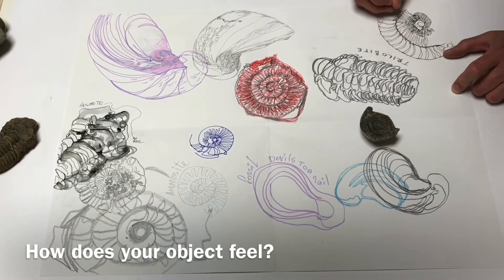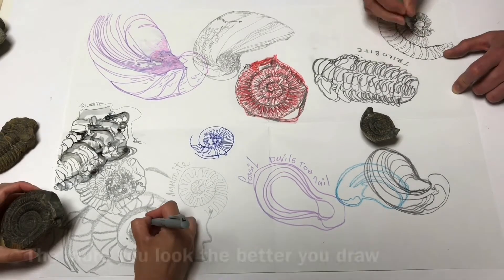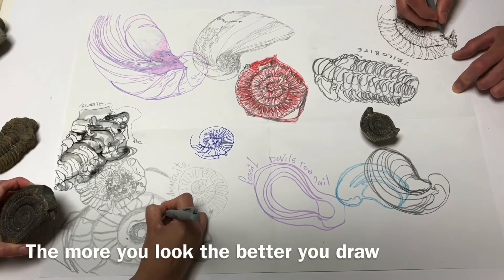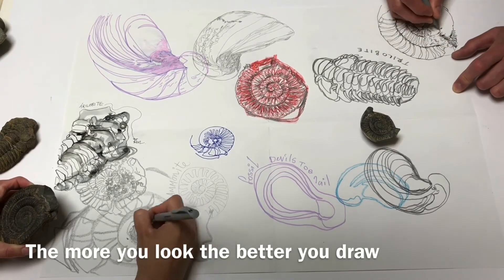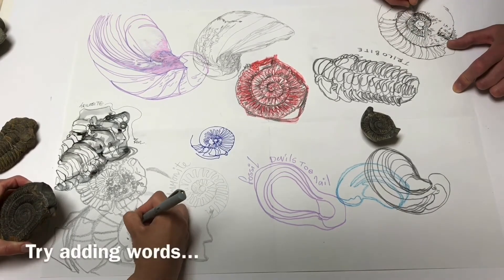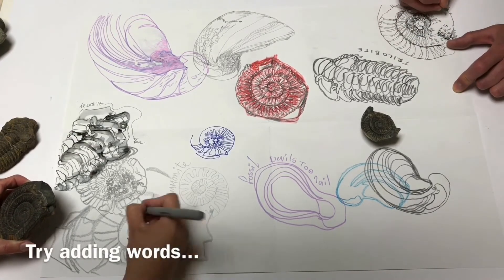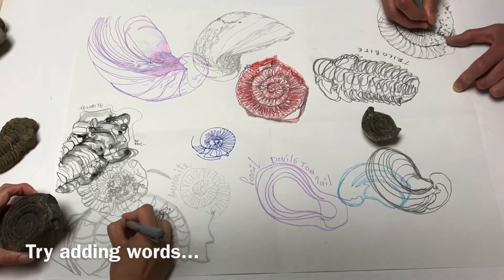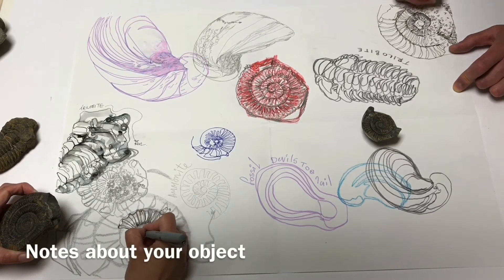The more you look, the better you draw. You don't have to do this sheet in pairs — you can of course work by yourself. It's all about you experimenting and finding your own way to draw with these challenges. Try adding words to your sheets; you could even add notes. You could tell us your object's story, why it's your favourite or why it's interesting.